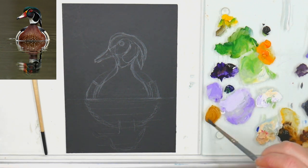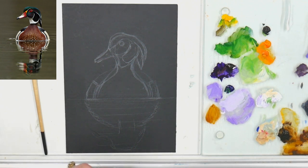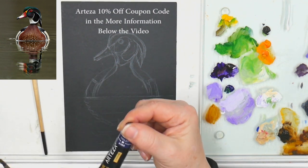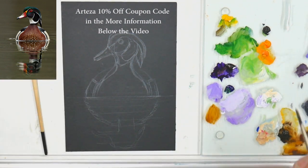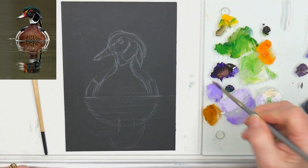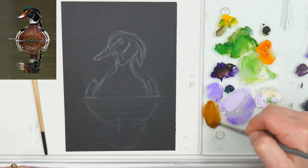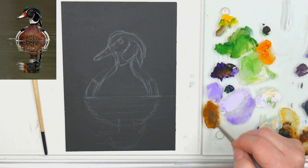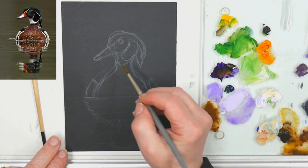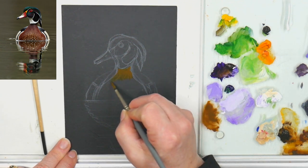We're going to make a magic mix of brown. This brown is made with violet and orange in the Arteza gouache — when you mix the violet with the orange it makes the most beautiful burnt sienna brown, and it's perfect for getting the breast of this duck in. My colors are not going to be exactly the same as the reference. Am I worried about that? No, because if you put a series of wood ducks alongside each other their coloring is going to be different.